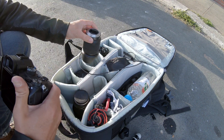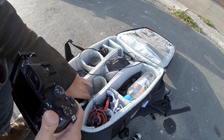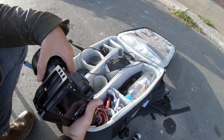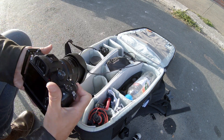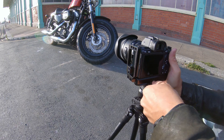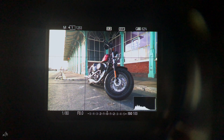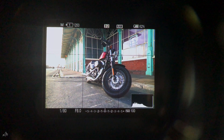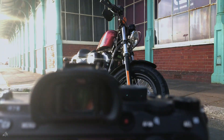I'm opting for my 24mm Sigma Art 1.4 lens, which is one of my favourite lenses and it's razor sharp. This is my composition down on the promenade. It has lovely depth down the side of the music hall, and that dark arch window behind the bike should give me nice separation and some framing.